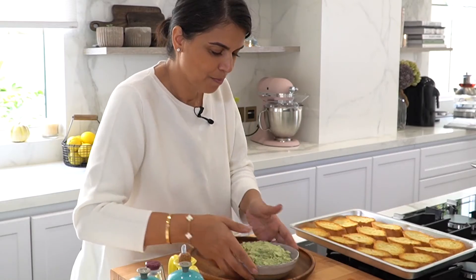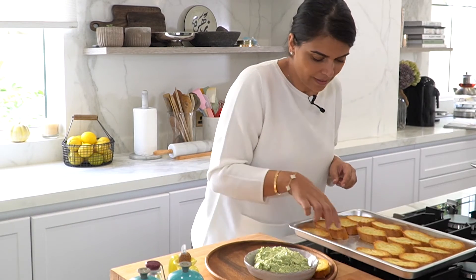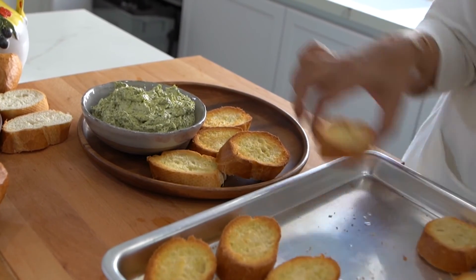The bread has a gorgeous golden brown color and it's nice and crispy. I'm just going to platter it up on this plate and place all the bread on top.